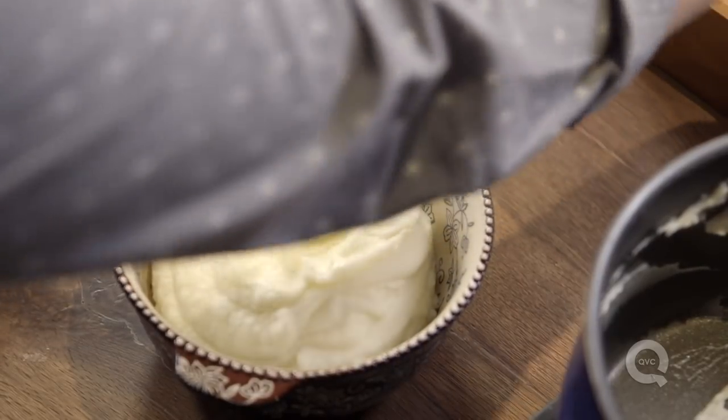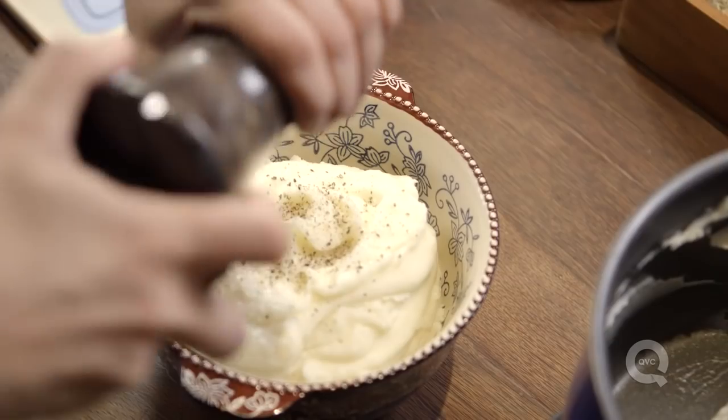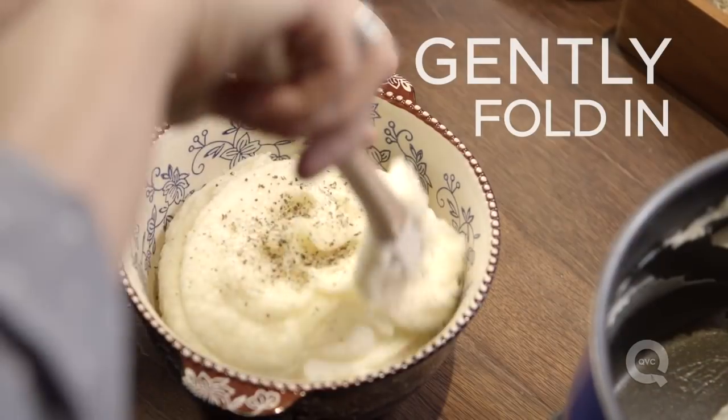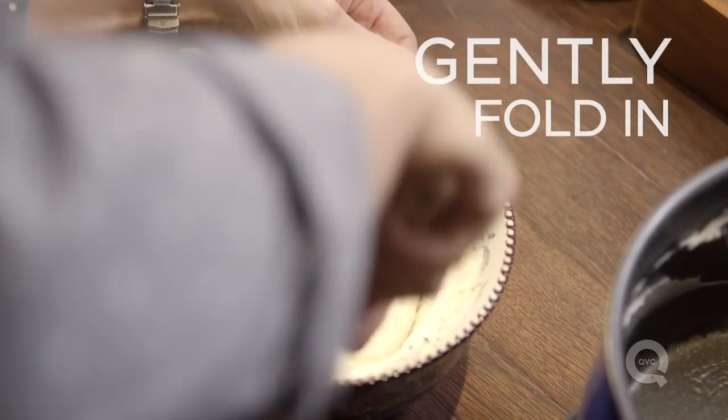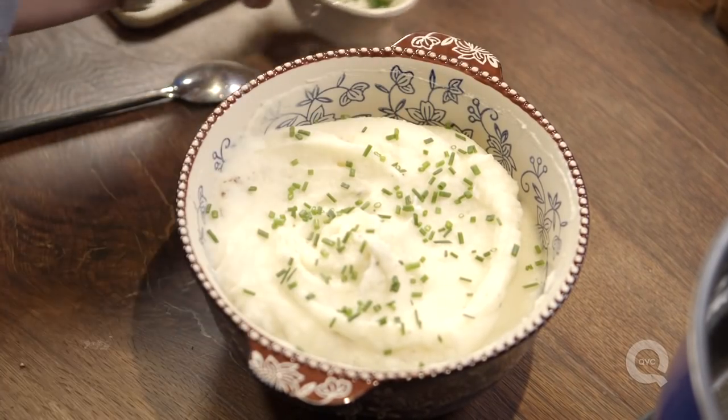Some salt I'm going to put in here. Now if you're being really particular, you're going to use some white pepper; I'm not so particular, I use black. Don't beat it or mix it, but fold it in so you have nicely seasoned potatoes. Then sprinkle some chives or some parsley on top and take it right to the table.